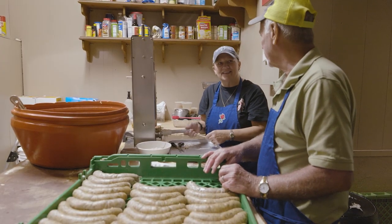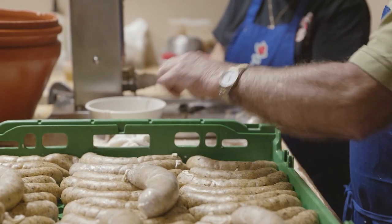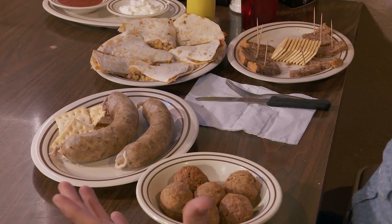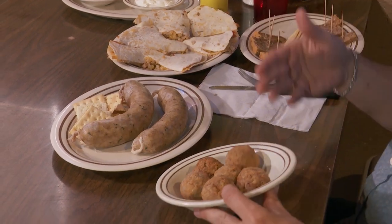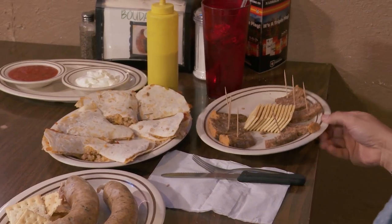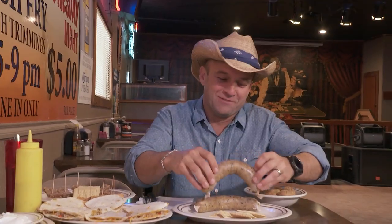I don't know if y'all are going to make much money if I was in the kitchen. You're doing a good job, though. It's best to leave making it to the pros, but at least I know I'm a pro at eating it. Look at this — like a Cajun four-course meal. I got boudin for an appetizer, boudin for the main course, boudin quesadilla for the second main course, and hog head cheese for dessert. Boudin makes me very happy. You and Kenny Rogers both look very happy — he's looking over my shoulder.